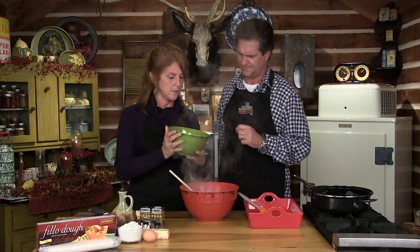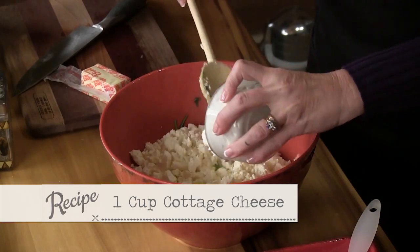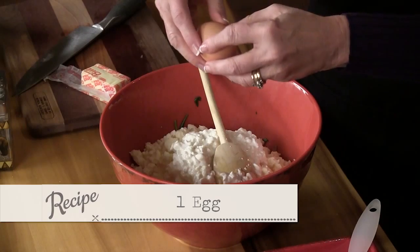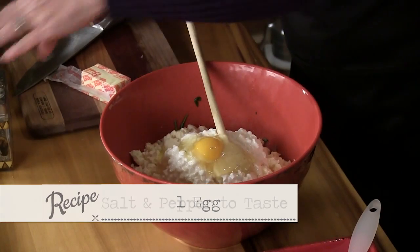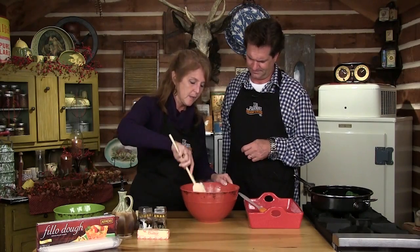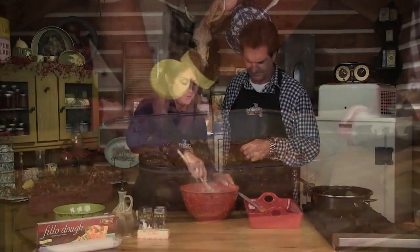We're making the filling for our spinach pie. I have two cups of feta cheese — that's a secret ingredient, Greeks love feta. Then one cup of cottage cheese, an egg — the whole egg — it kind of brings it together. We're just going to mix it all up with a little bit of salt and pepper. That's going to be our filling. It smells good already. We're using phyllo dough, which you also use to make baklava — we've made that on the show.